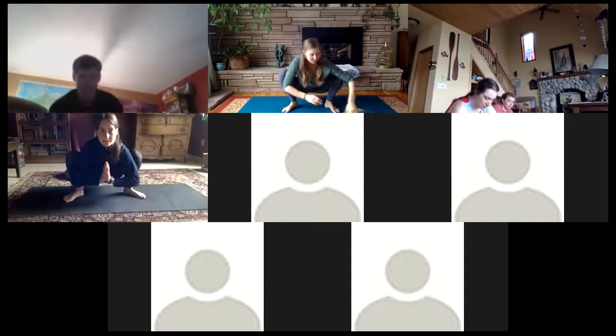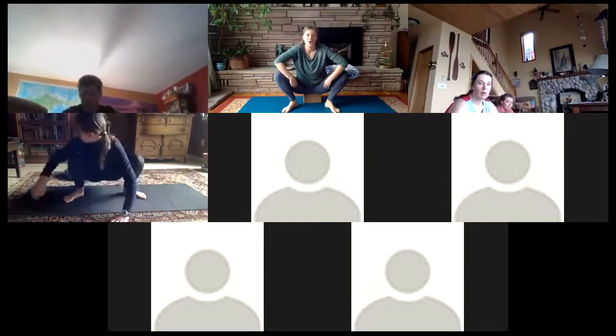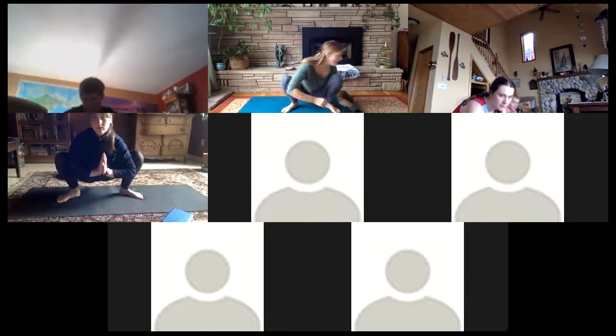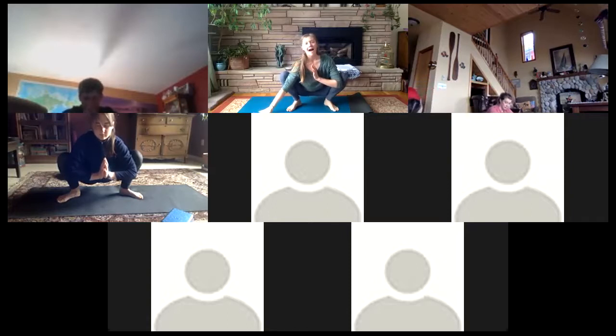Maybe it's more comfortable if you are propped up on something. Our goal here is really to feel that nice open chest and that stretch along the inner groin. Pressing the palms together to lift the chest — you're going to feel a tight Achilles. You can always roll the back of your mat forward to prop your heels on it for a little extra support. Sinking down.